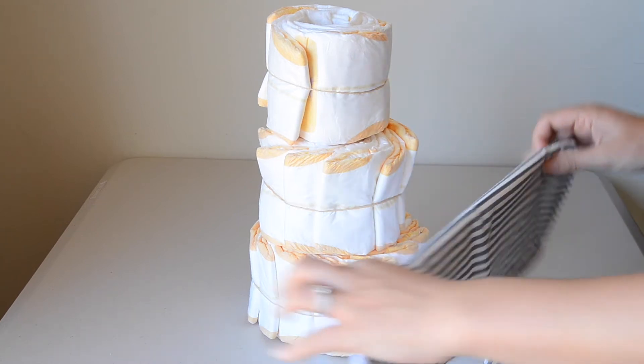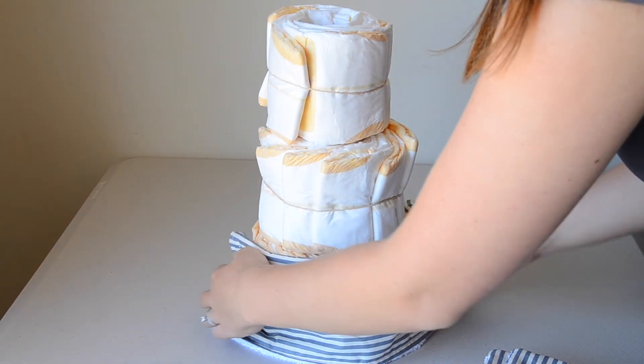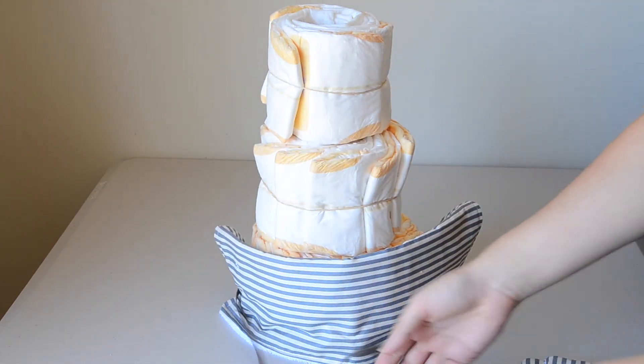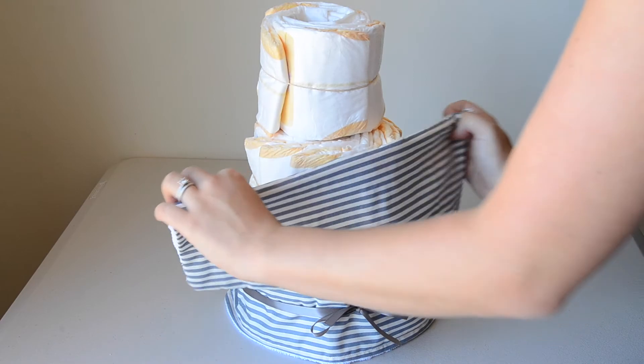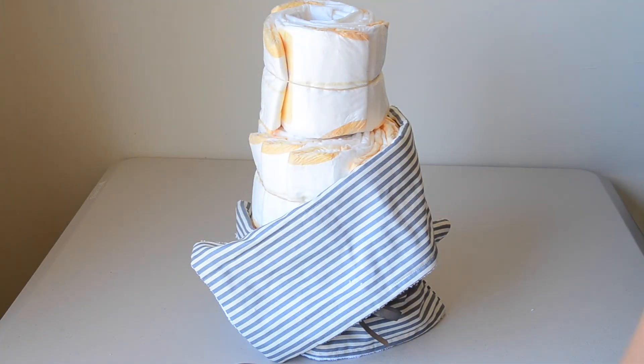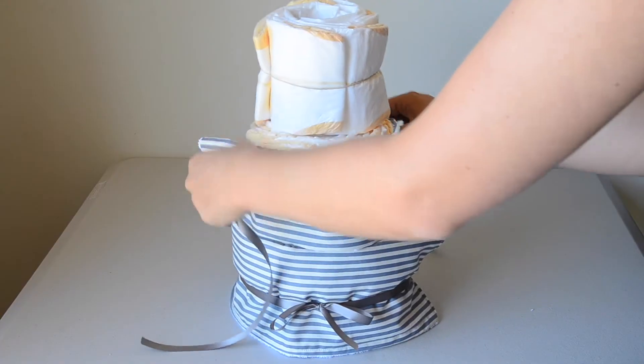Now it's time to decorate and this is where you can get really creative. I'm using the burp cloth and tying a ribbon around each tier. But if you didn't have burp cloths you could use a swaddling cloth, bibs, a onesie, ribbon, lace, burlap, or any material really.